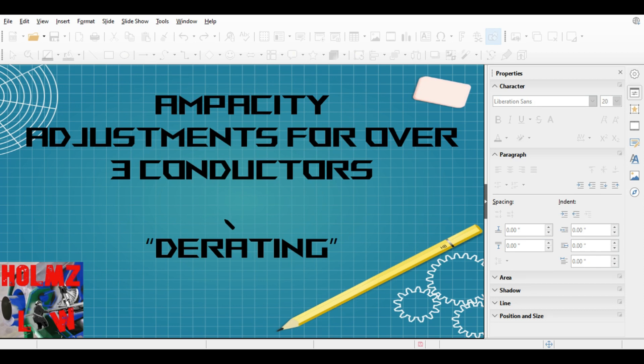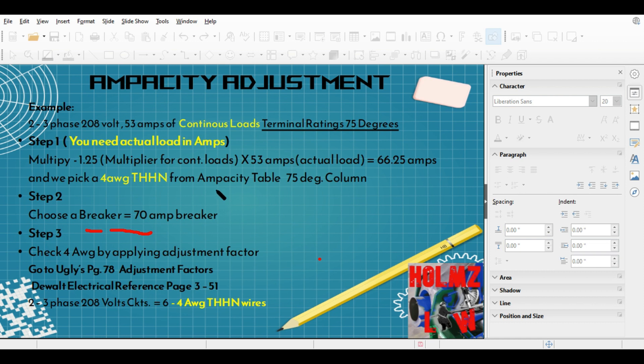On the last video on D-rating simplified, I wanted to make a correction. There was an error — I forgot to mention that the terminal rating was actually 75 degrees. Let me go to that slide so I can show you what the error was.